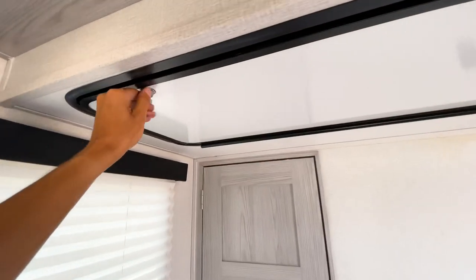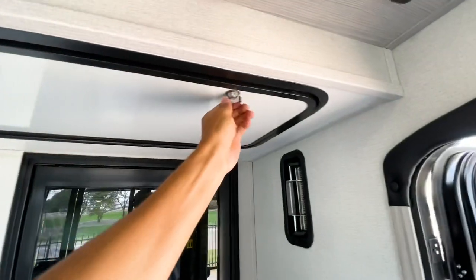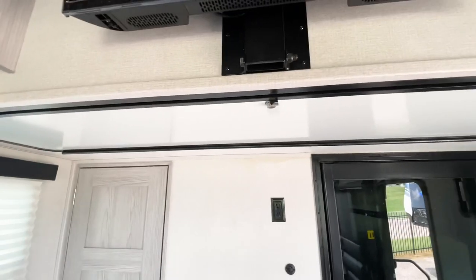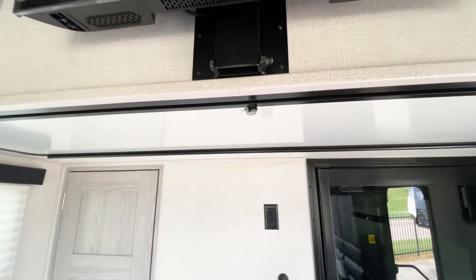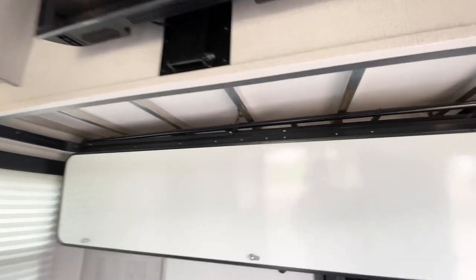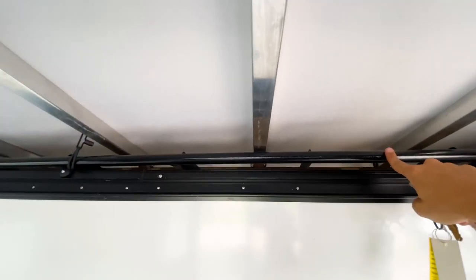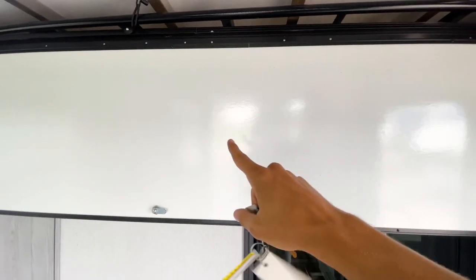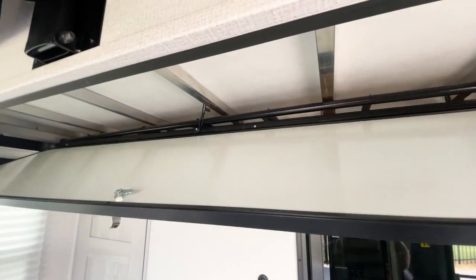Another unique feature is a ladder storage compartment on the wall — underneath here is storage for the ladder to get up to the bunks, and you can fit other things in there too. I've seen people attach cargo netting to the door, which is a nice option. It's a great storage compartment to have inside.